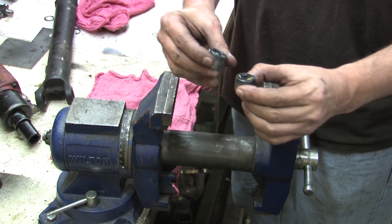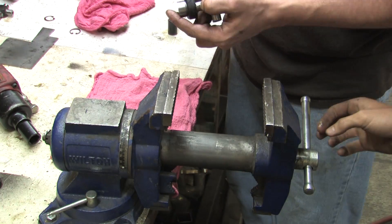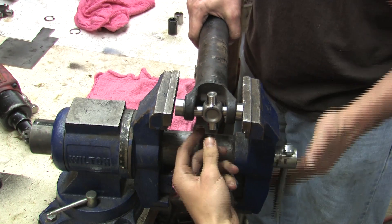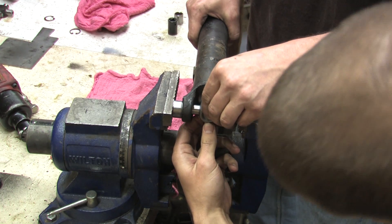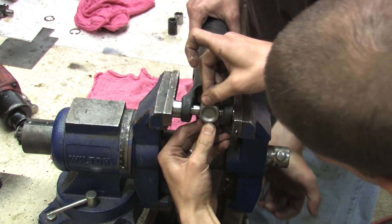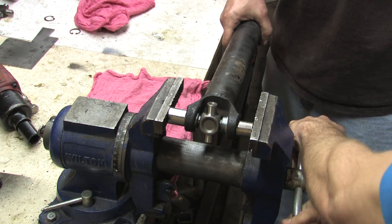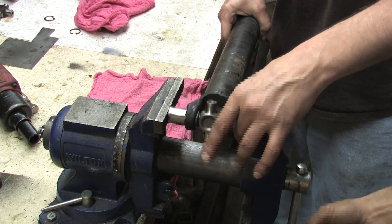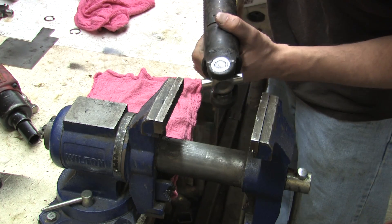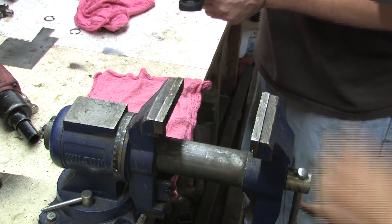Now with the grease in there, it's time to press it back in. Do an initial compression with the vise, then use sockets to drive it the rest of the way home. After getting it lined up, go ahead and hold the joint — it's really helpful when you have a second pair of hands in the garage. Check it as you go; you just want to get it past the snap ring groove on one side, and then the other side will press against the snap ring. Once that looks good, put a snap ring in.